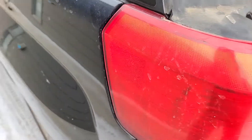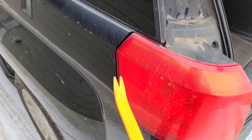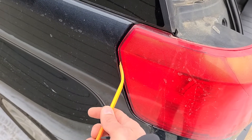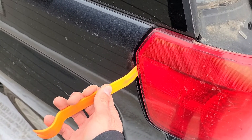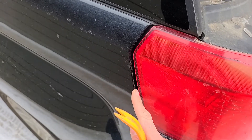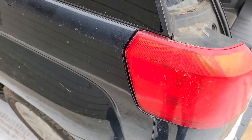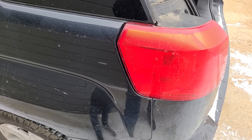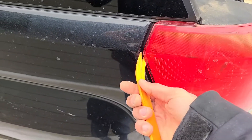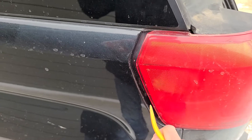The best thing to use would be something like a plastic trim remover, just to separate the taillight through this opening here. If you use a screwdriver or something, be careful not to do any damage to the vehicle or to the taillight. You pretty much just want to gently pry it out through this opening. You'll have two pins — one here and one down here.